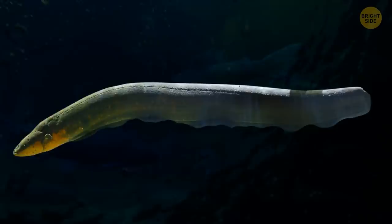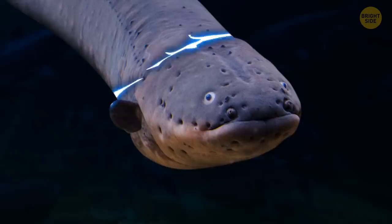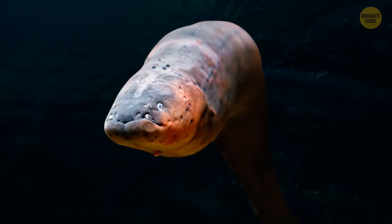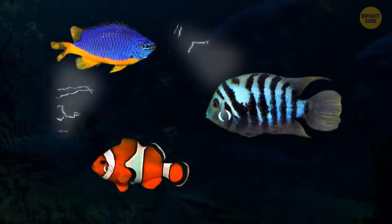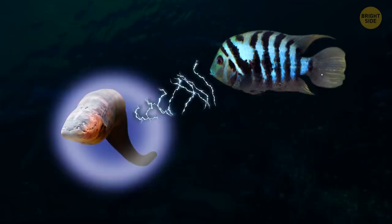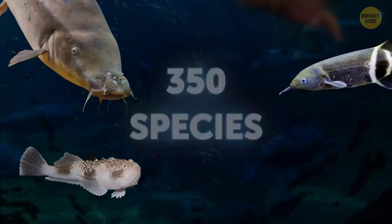It's possible the charge is released very quickly and doesn't have time to touch the eel. There's also a theory that during a strike, eels bend their body in a certain position to avoid getting shocked — but there are cases when eels accidentally hurt themselves. Electrical shock is not the only superpower this fish has. It can create a very weak electric field to detect prey. Like a sonar, the eel locates its target, then releases a stronger charge to immobilize it before attacking.